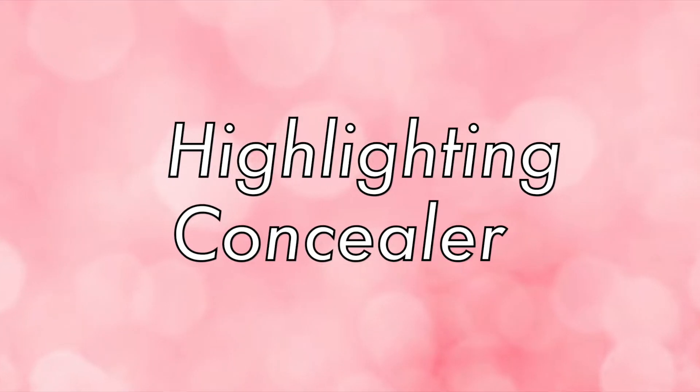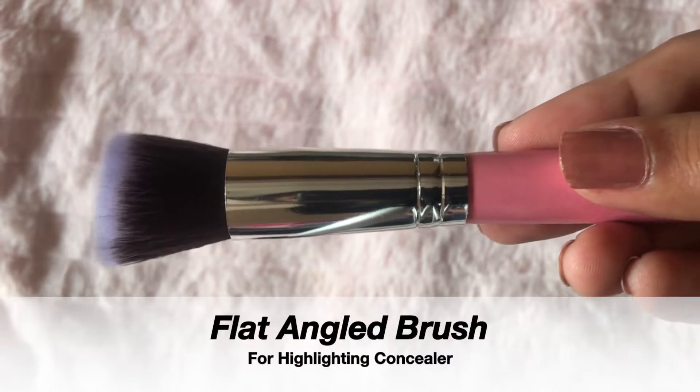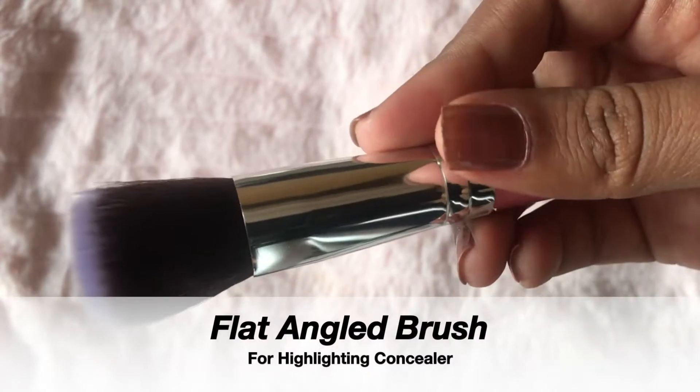For the highlighting concealer, I am going to use this angled flat top brush. Because of its shape, it works really well with the surface of your face, so I am using this to blend my concealer.